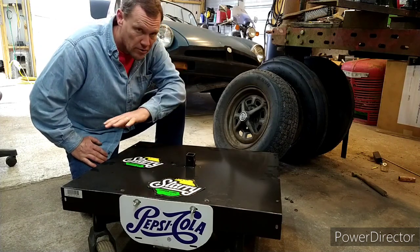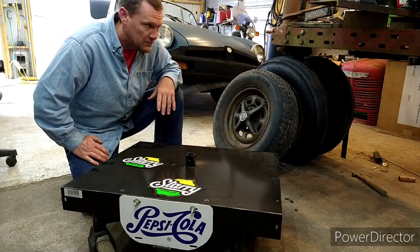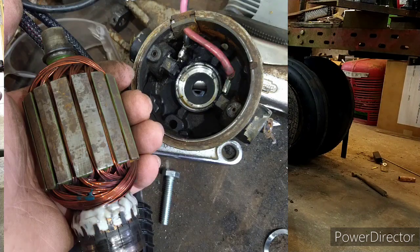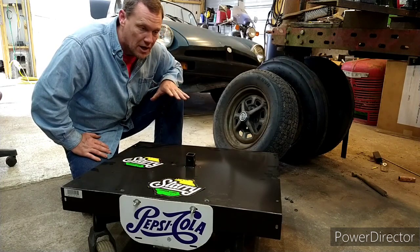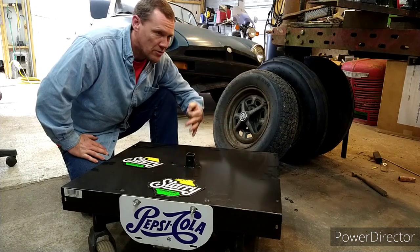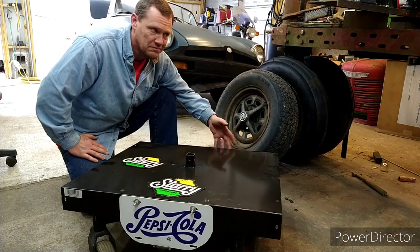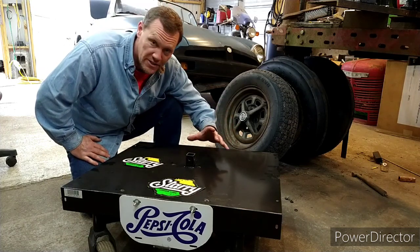I cut off all those old electronics that didn't really do anything anymore. I couldn't get the motors to free up — I had to take them down to many, many different parts. Finally got the motors all cleaned up. One of them I had to take apart several times. Got them running, and I thought, you know, I could probably use those motors for something. Then I thought, wait a minute — they're already mounted to a frame, it's already got the swivel casters on the other side. Why don't I just add some electronics to it and see what I can do with it in its current state?